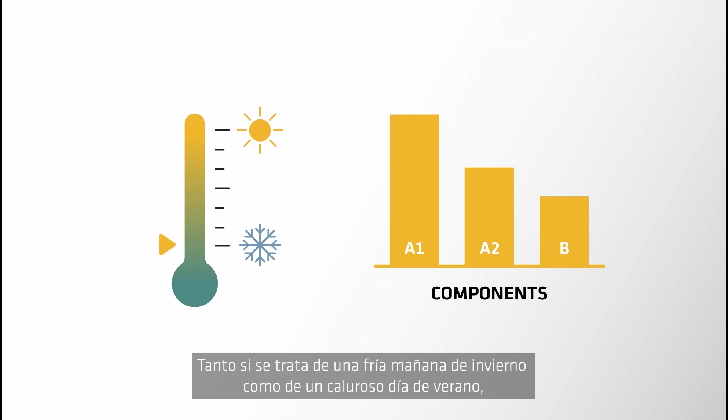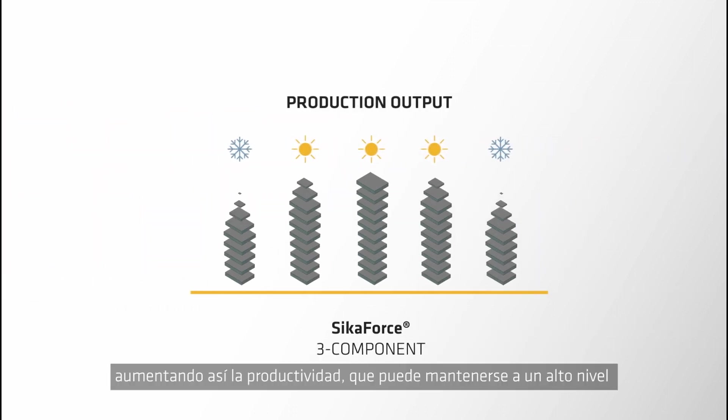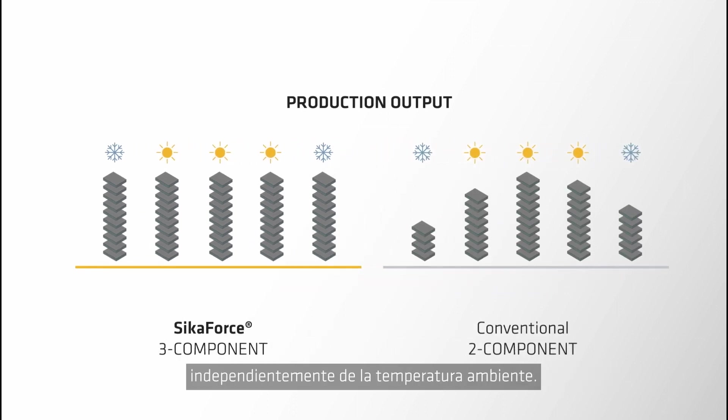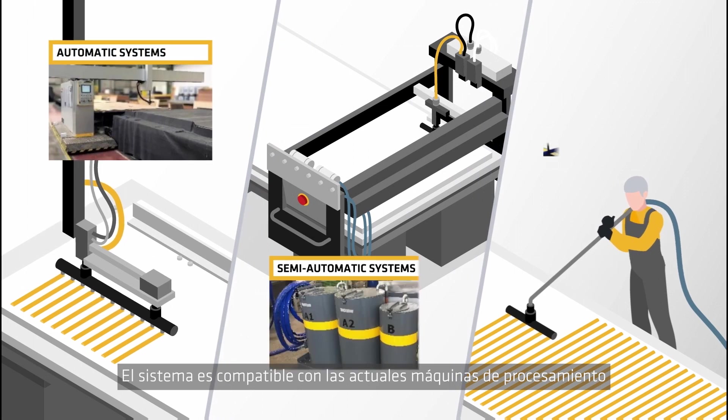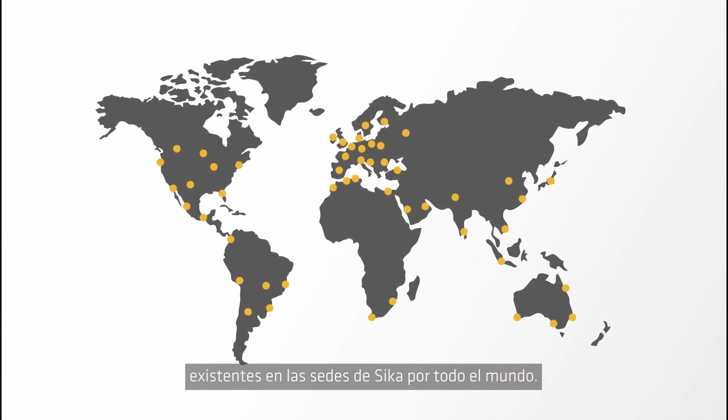Whether it's a cold winter morning or a hot summer day, you can modify the mix ratio to match the open time and press time, therefore increasing productivity, which can then remain at a higher level regardless of the ambient temperature. And it works with current compatible processing machines installed at Seeker customer sites worldwide.